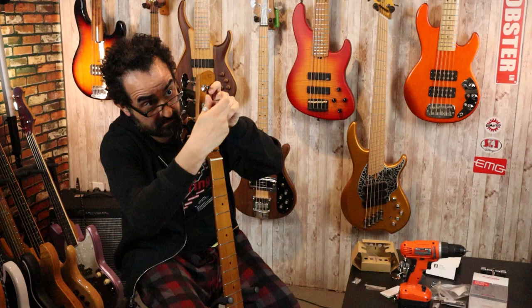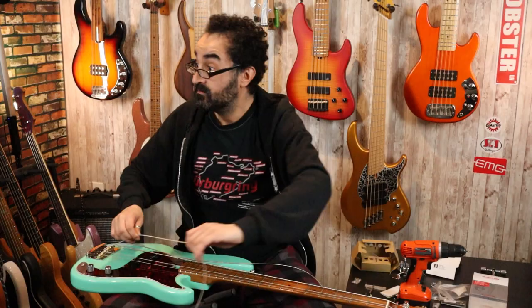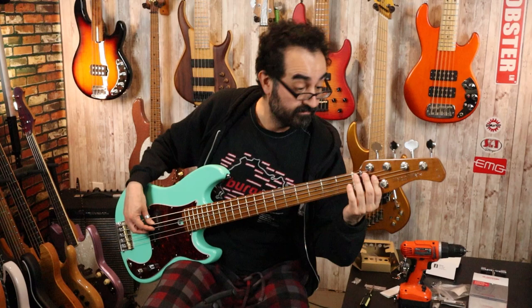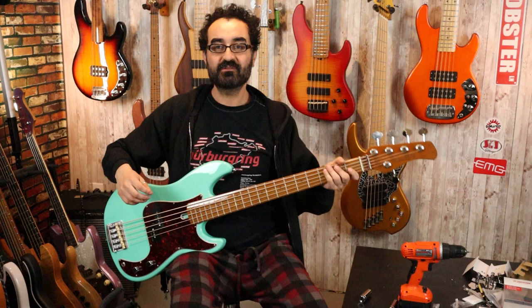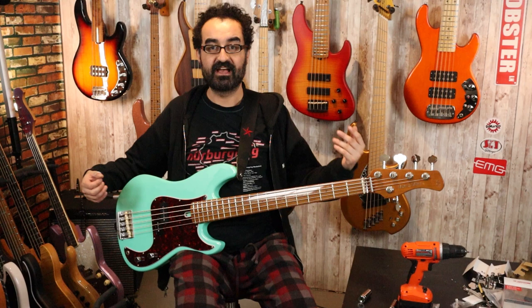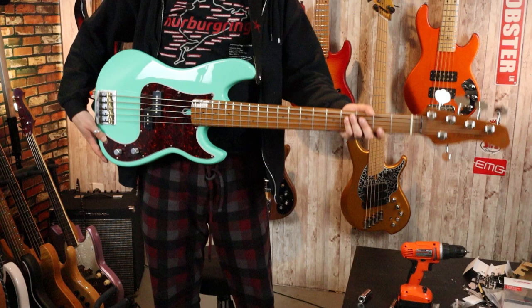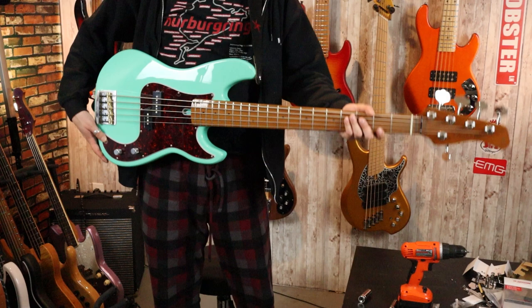Our Gotoh tuners are now finally installed. Let's reinstall our strings and then check our balance and weight. Already in the lap I'm noticing a big difference in balance — we are still getting a bit of neck dive but it is significantly reduced and I definitely noticed the lesser weight on the headstock. With a strap, the neck dive has been eliminated — absolutely no tug on my shirt and I'm not fighting the bass. Standing up, neck dive is gone as well. Weight-wise, I'm now weighing this in at around 8.6 to 8.7 pounds — a significant reduction over the 9 pounds before, and all of that has been reduced off the headstock, improving playability and balance.